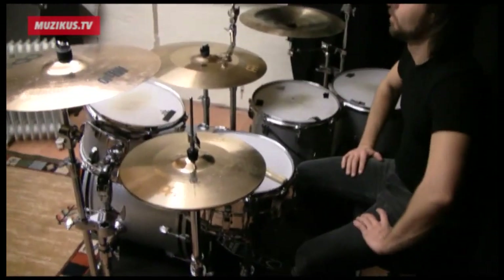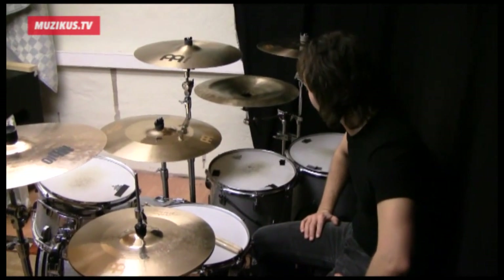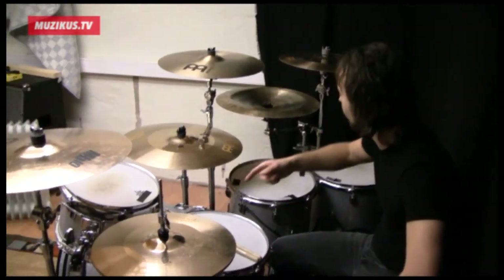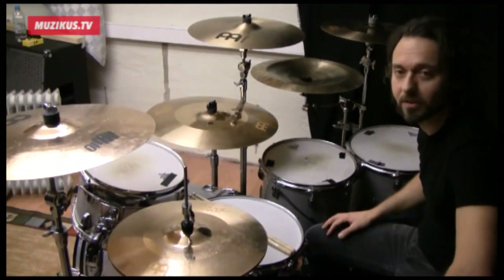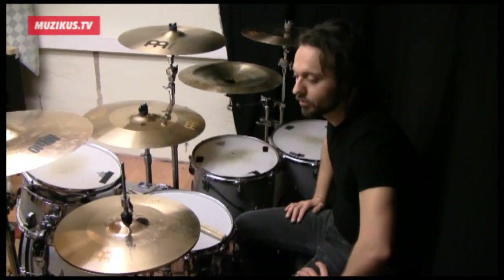This is a Ludwig kit. It's a classic maple kit. The setup I have here is kind of basic. I have a 12-inch tom, a 14-inch floor tom and a 16-inch floor tom. The bass drum is 22 and the snare drum is 7.5 Supraphonic.